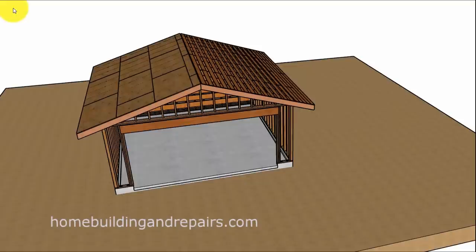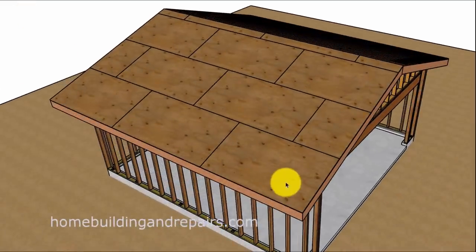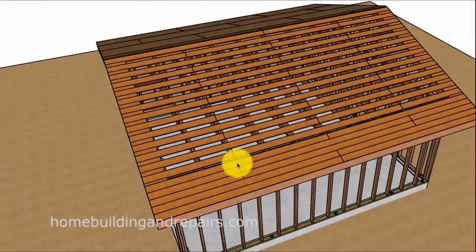Here's another video in our series about how things were built years ago, and this deals with roof sheathing. Currently we use plywood or oriented strand board for roof sheathing, but a long time ago we used 1x6. Going back to the 1940s — I've worked on a lot of houses that had this particular setup.